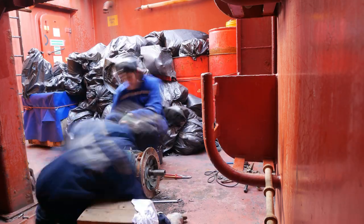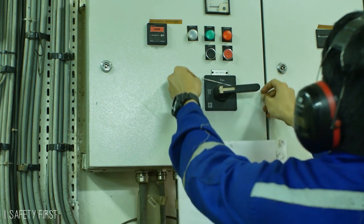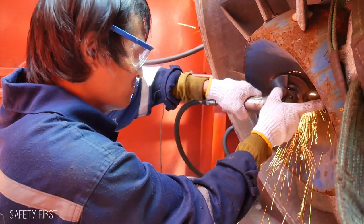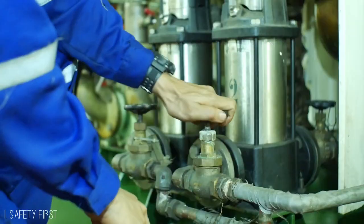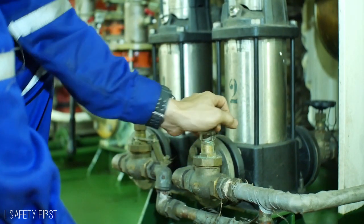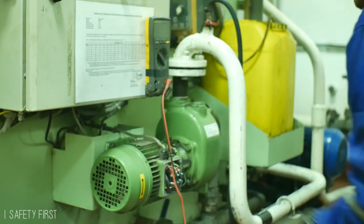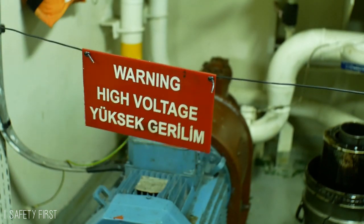Let us start with tip number 1, which is safety first. Since we are dealing with electricity, and electricity is deadly when handled incorrectly, the way we can prevent this is by wearing your PPE and through isolation. Not only will it protect you and the other crew, but also the equipment. Isolate the power of the motor with your lockout tagout, close the valves or flaps if needed, and in some cases, secure the area you are working on.